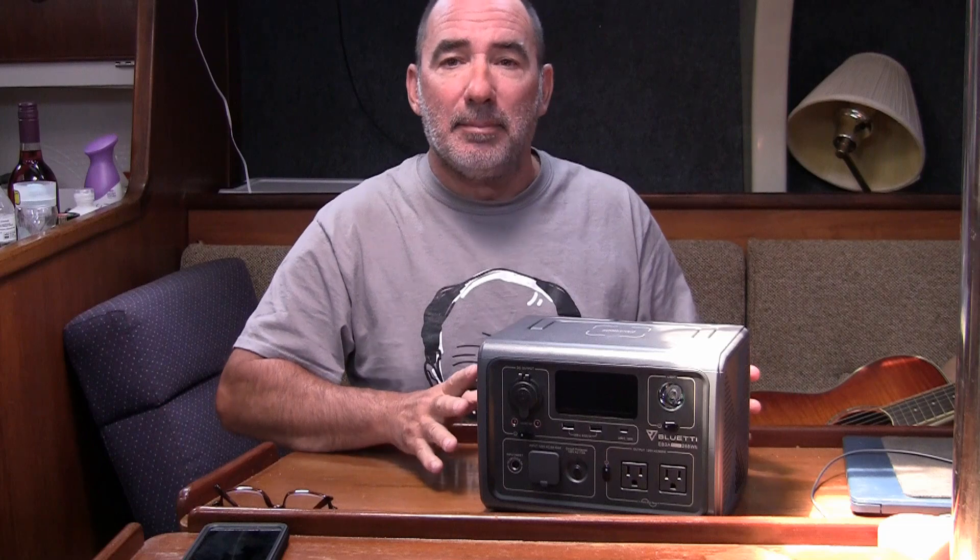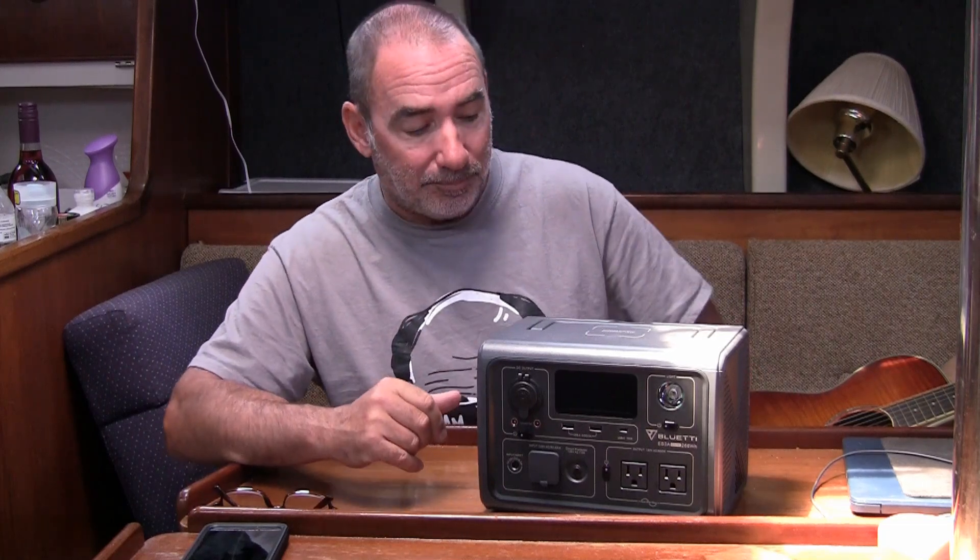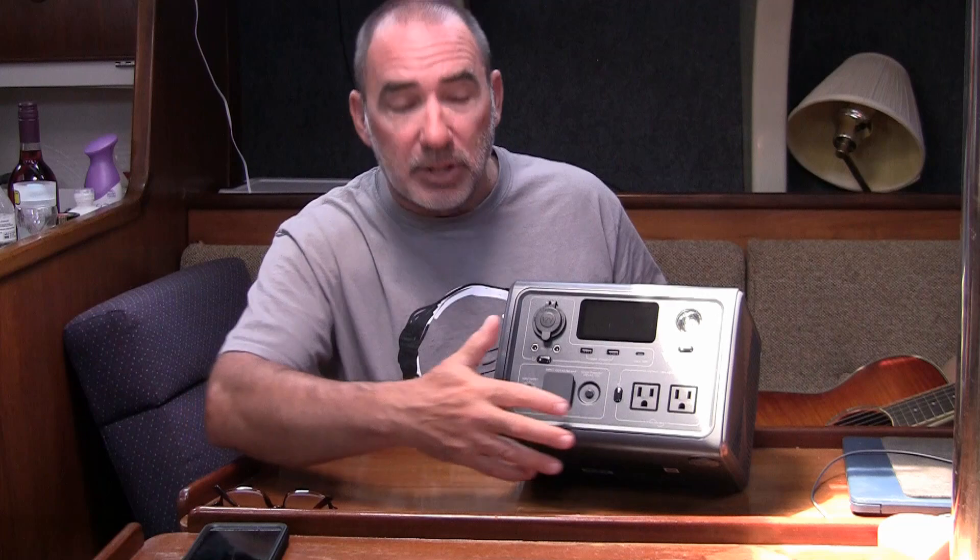The fridge kicks on and off when it goes up by 6 degrees — when it hits 6 degrees above the setting, it turns on. Anyways, 11 hours, and I ran this completely dead. So I'm very impressed with that.